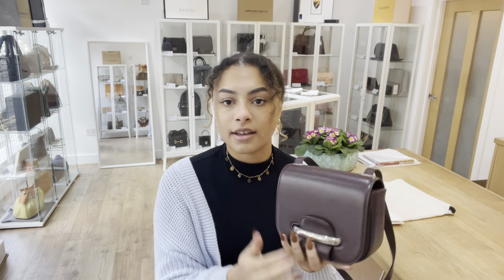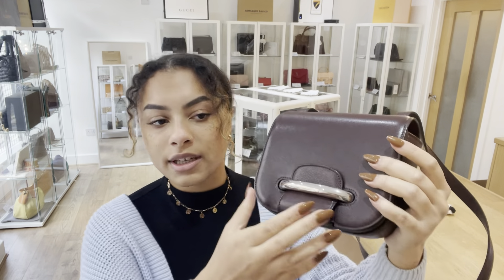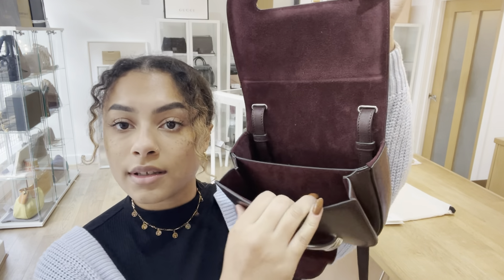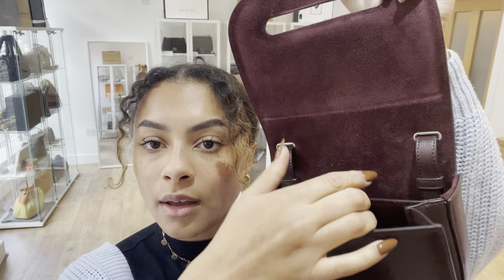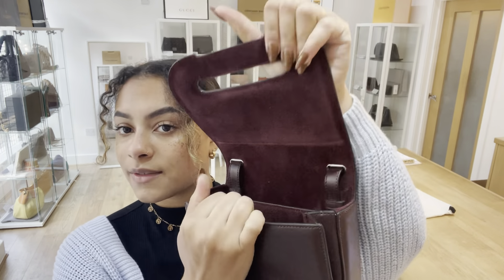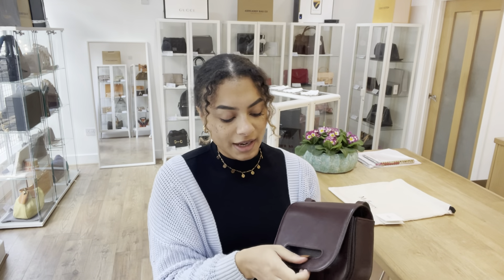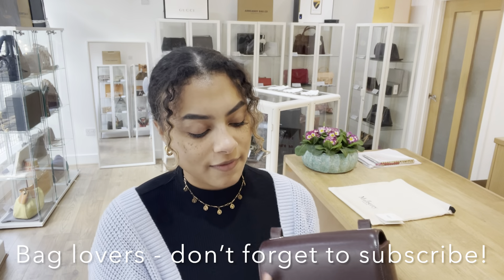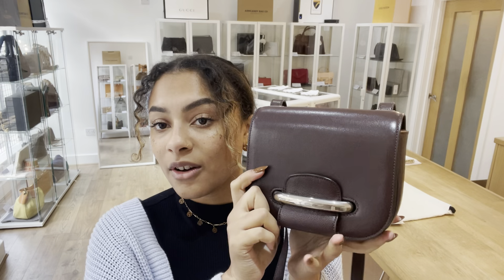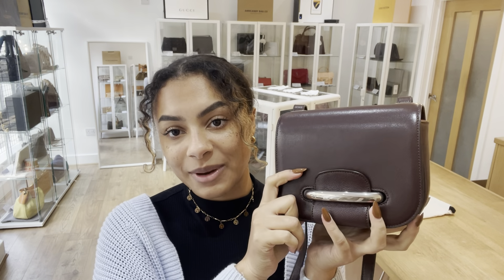Other than that, the exterior still looks very beautiful. We love this bag and if you love this bag just as much as we do, don't forget to like this video and you can also subscribe to our channel so you don't miss out on any gorgeous bags like this one that we have to show you.